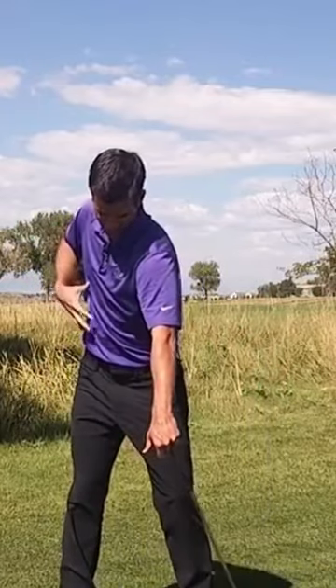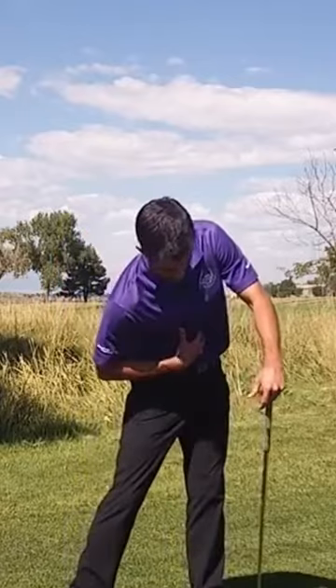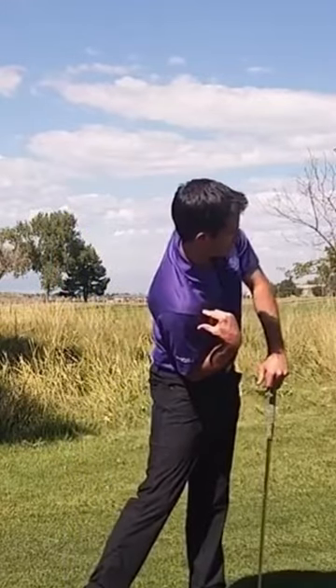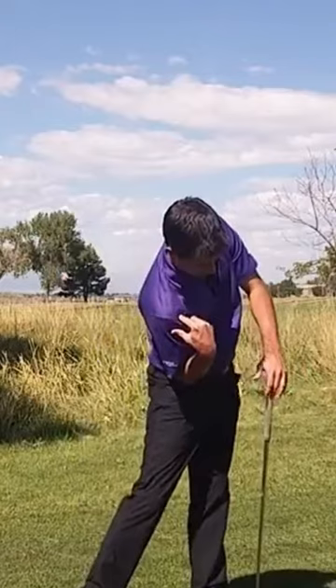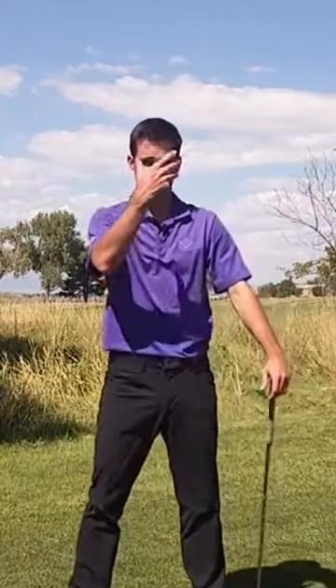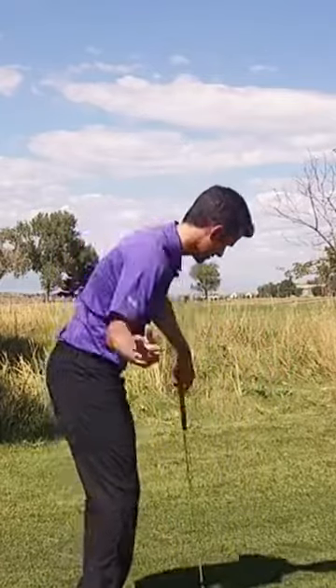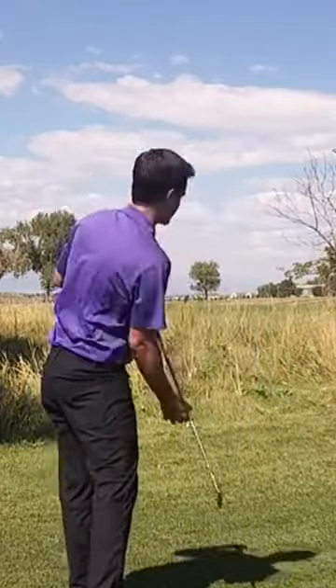In the ideal situation, during the downswing, we're going to have a little bit of this crunch movement, this rotation movement, and this side bend movement. So it's going to turn into one kind of fluid movement like so, which gives the appearance of my head generally staying still, or gives the appearance of my shoulders just rotating around my spine angle.